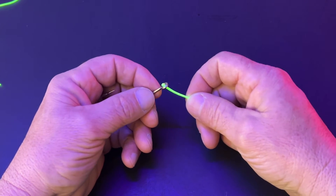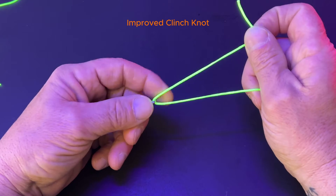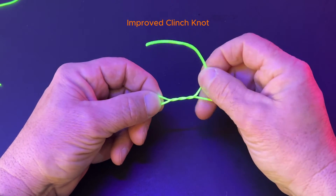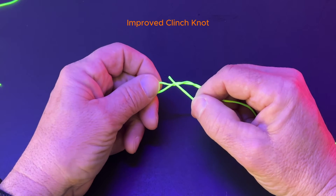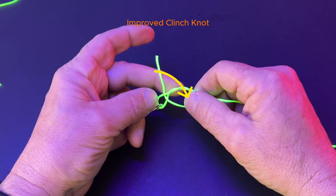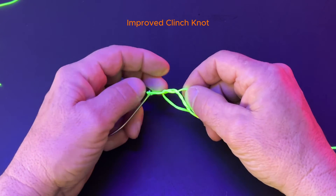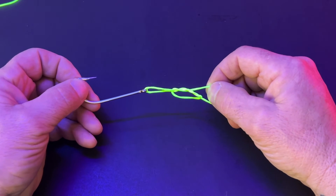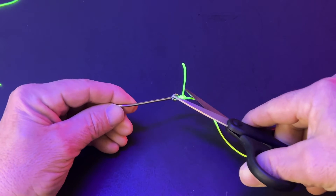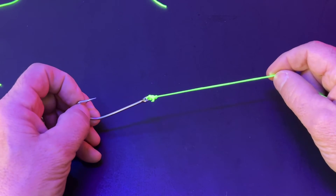Because of the problems with the regular clinch knot, there was a need to invent a better one. Here we have the improved clinch knot. Put the line through the eye of the hook. Wrap the tag line around the mainline five to seven times. Just like the clinch knot, put the line through the loop near the fishing hook. But instead of pulling it tight, take the tag line and put it through the loop you just made. Pull it tight and cut your tag. This will prevent the fishing line from slipping — that's the improved clinch knot.